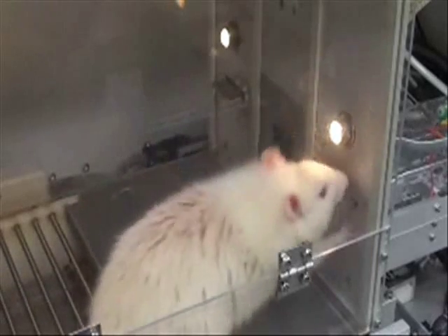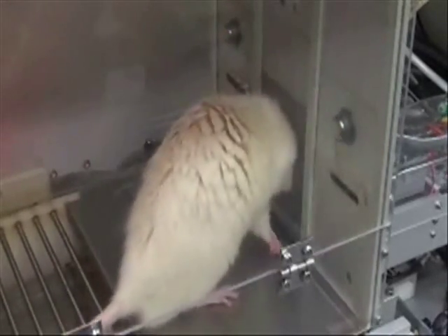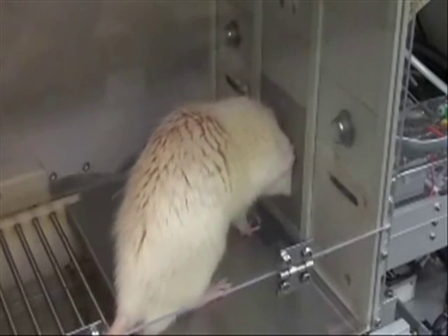When done licking, the rat then presses the right lever, which is the sucrose lever, 10 times in order to get its food pellet reward.